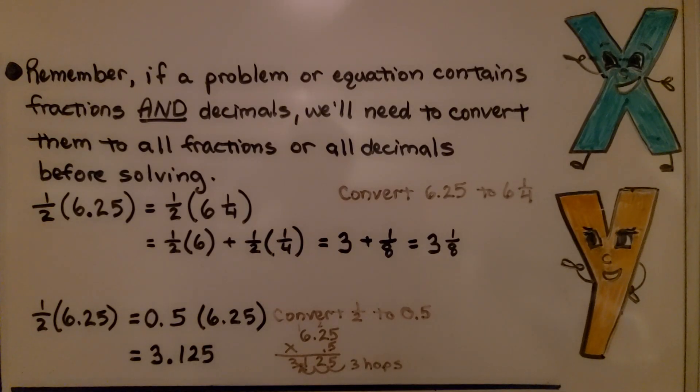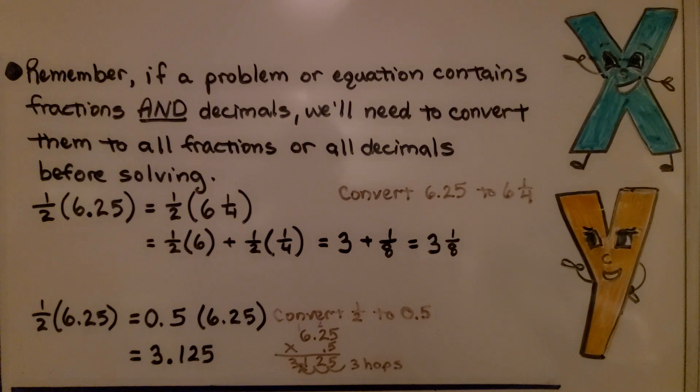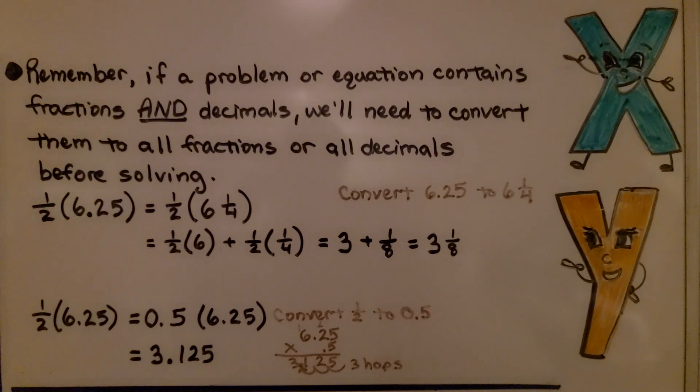If a problem contains both fractions and decimals, convert them to all fractions or all decimals before solving. For example, 1 and 1/2 times 6.25: convert 6.25 to 6 and 1/4, then multiply to get 3 and 1/8. Alternatively, convert 1 and 1/2 to 1.5 and multiply — remembering that 3 decimal hops in the problem means 3 decimal hops in the product — giving 3.125, which equals 3 and 1/8.